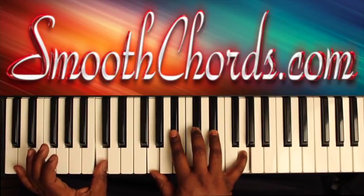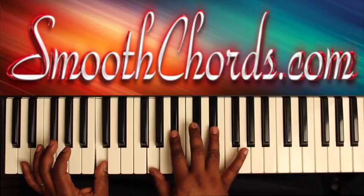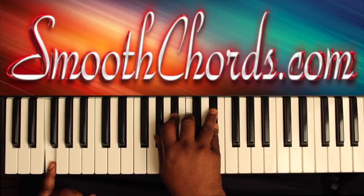The left hand goes to a C, and the right hand is on an inverted E flat chord: G, B flat, E flat. Then there's a passing run — A flat, G flat, E flat, D, F — ending with an A flat chord.